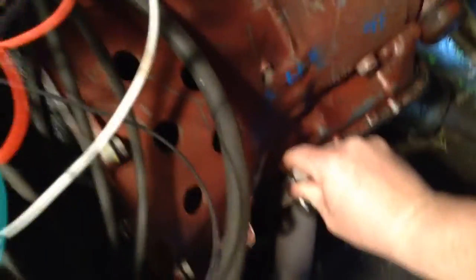Put it in gear and let's see what we pull under load. It sure does look good, looks real good.